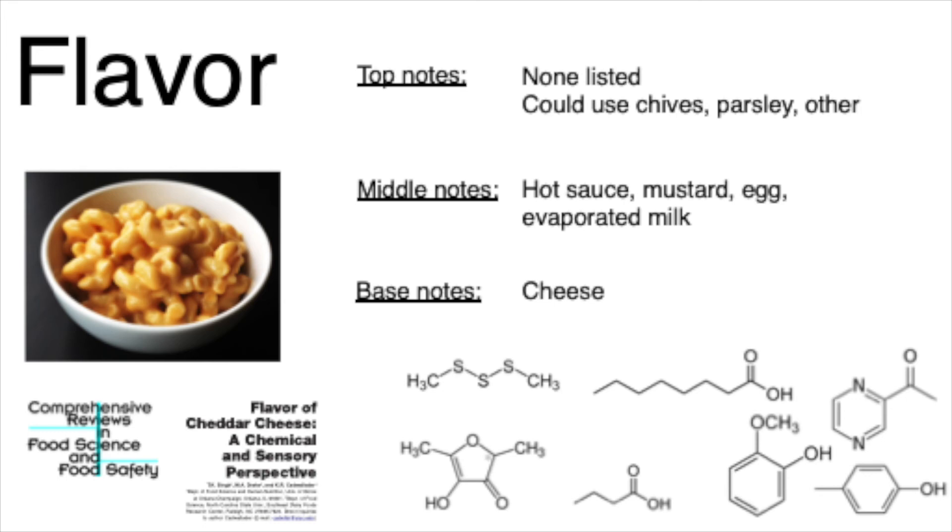The final thing I'll talk about is flavor, in two contexts. First, top notes, middle notes, and base notes. Our base note — the most heavy, most flavorful — is really the cheese. I've highlighted some molecules in our sharp cheddar cheese that play a role here. The middle notes are the eggs, the evaporated milk, and whatever seasoning you want to use — you have lots of options. The recipe calls for hot sauce and mustard; I use mustard and cayenne, but you can use whatever you want as your middle note. This recipe doesn't add top notes, but it really needs them because it's super heavy. You can use chives, parsley, or some other fresh herb to really lighten up this dish.